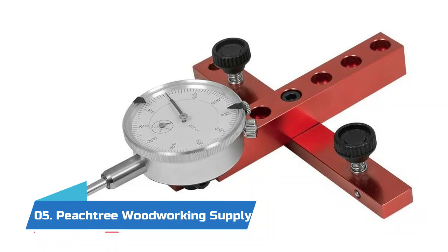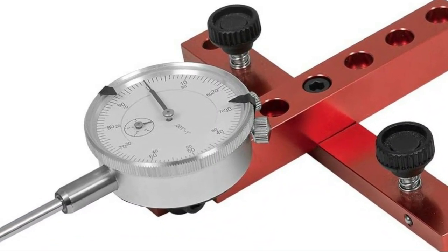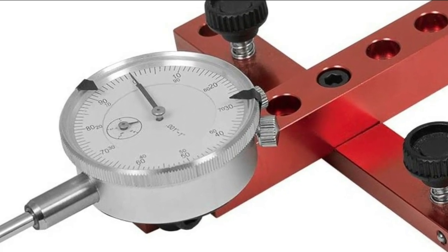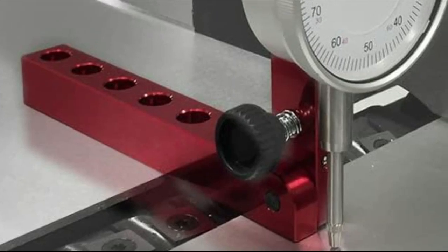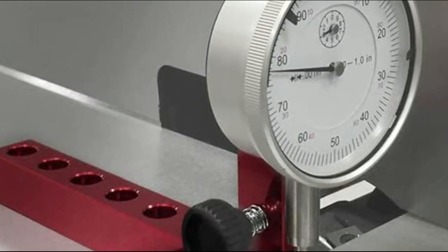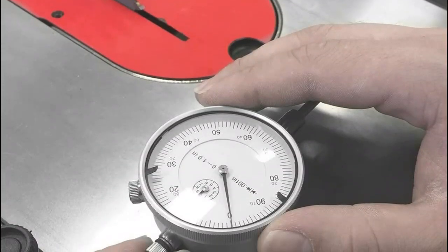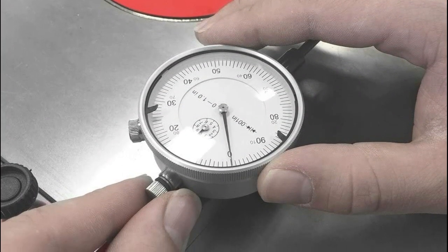Number five: Peach Tree Woodworking Supply. Comes with hardware and hex wrench for assembly, instructions, and an instructional DVD for expert guidance in getting the best performance and accuracy from your woodworking machines. The one-inch capacity dial indicator reads in 0.001 inch increments for absolute precision. Self-adjusting miter groove bar with leveling screws and spring plungers for perfect fit in your miter slot.